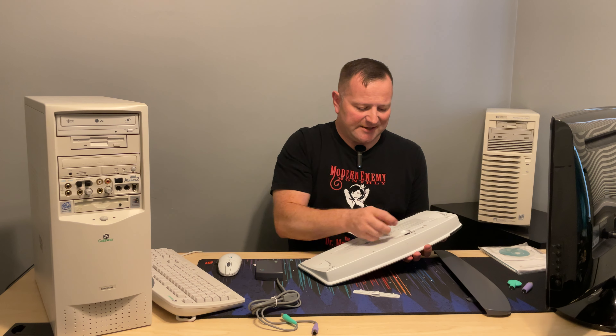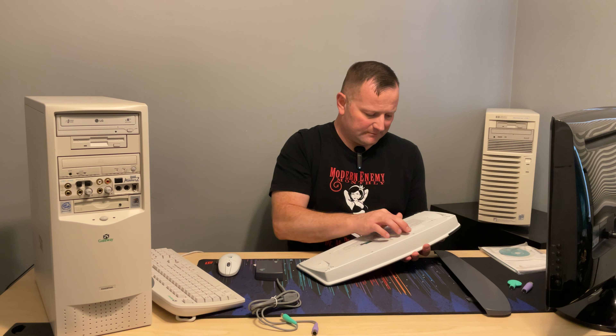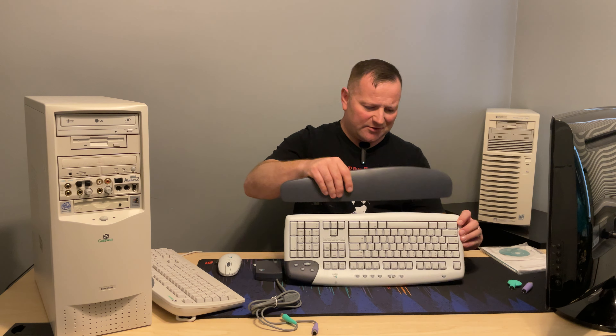Let's go ahead and get this together. This takes two double-As for the keyboard and two triple-As for the mouse. I didn't open this thing up — for all I know there could be leaky capacitors, hopefully not, but it's possible. Let's get the palm rest on here — I typically don't use them, but let's do the full feel-out for it.